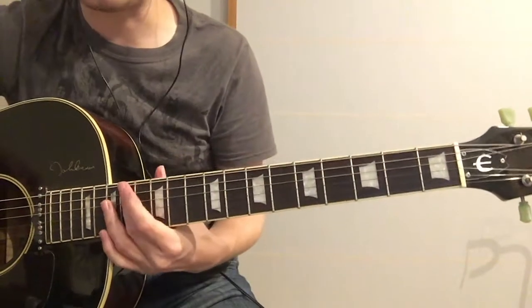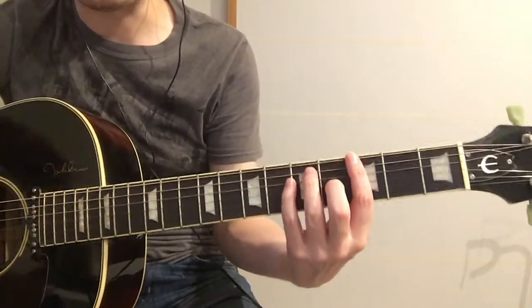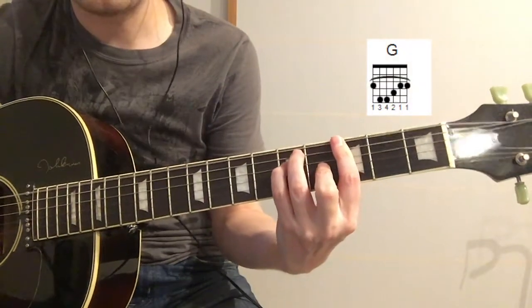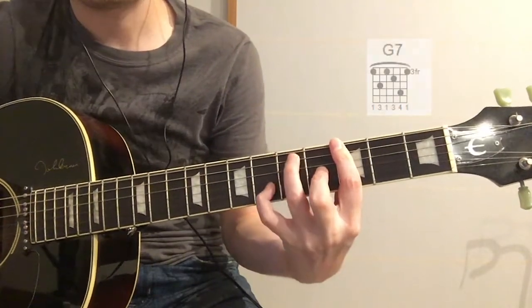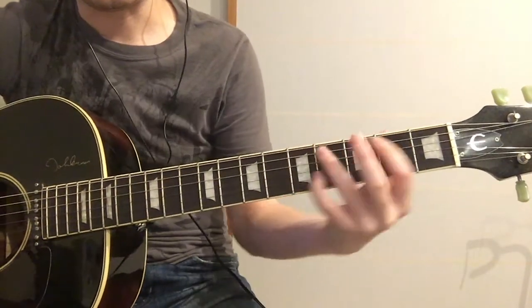So put your pinky finger on the 5th fret of the G string, and then play a normal G7 bar chord. That probably isn't exactly how he plays it on the piano, but it sort of sounds like what he's playing — and then you're back into the verse part.